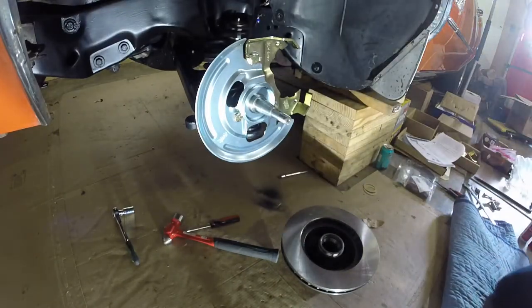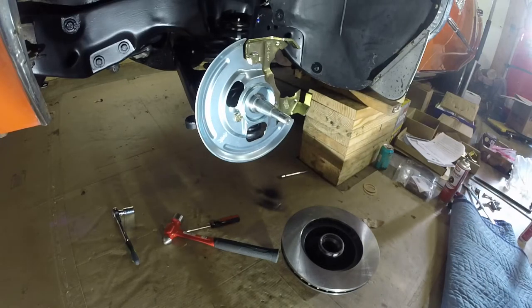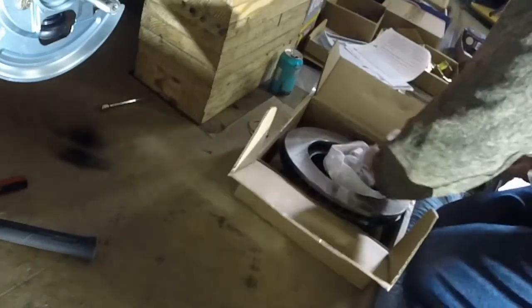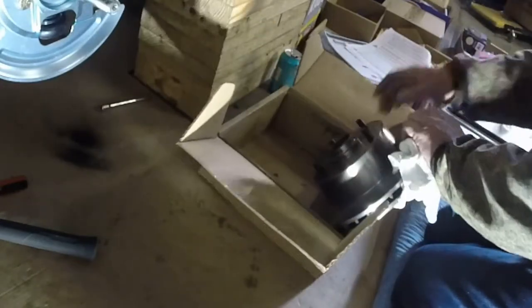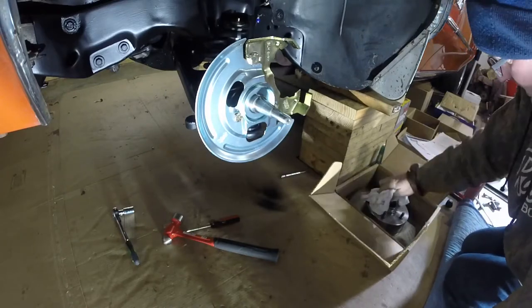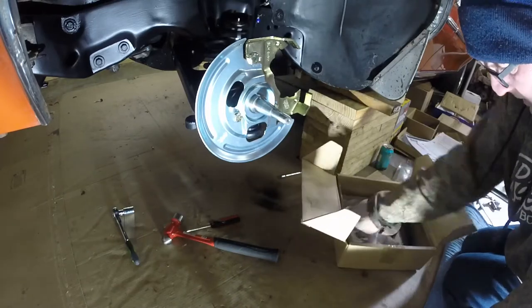It's brake rotor time. First thing I'm going to do is use some handy-dandy brake clean. Grab a rag and clean the rotor off. This stuff just goes everywhere. Look at that nice new rotor. Nice working with new parts — not getting mud and dirt and grease all over my hands. It was dirty for a long time.